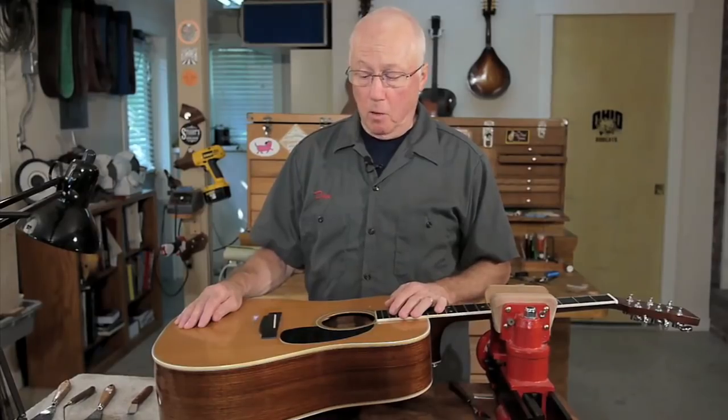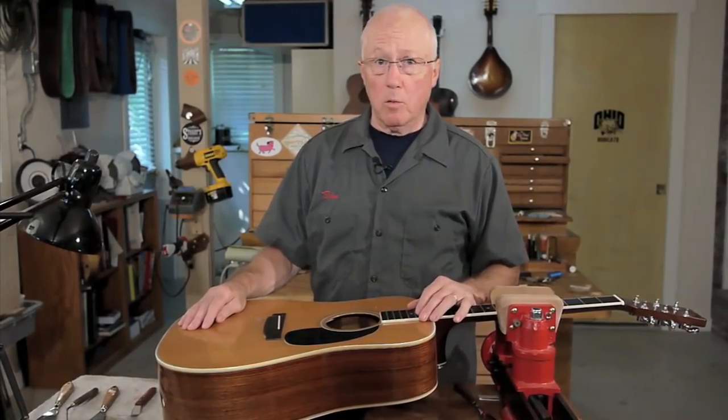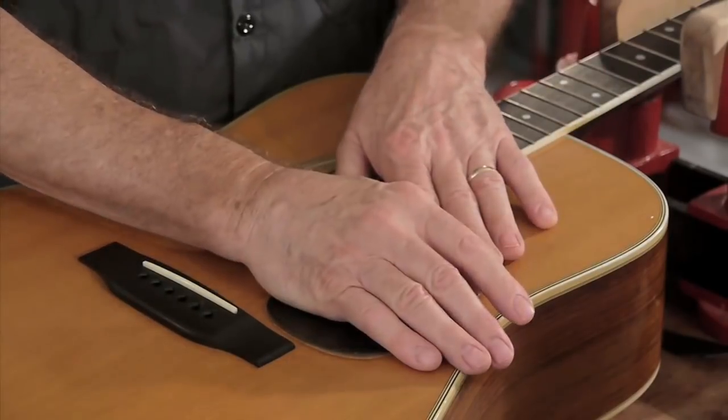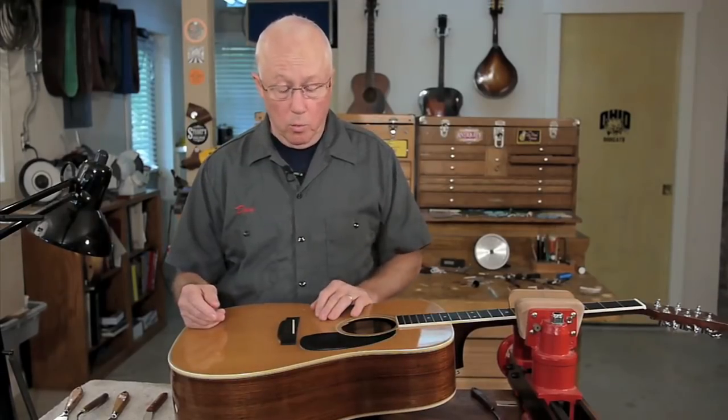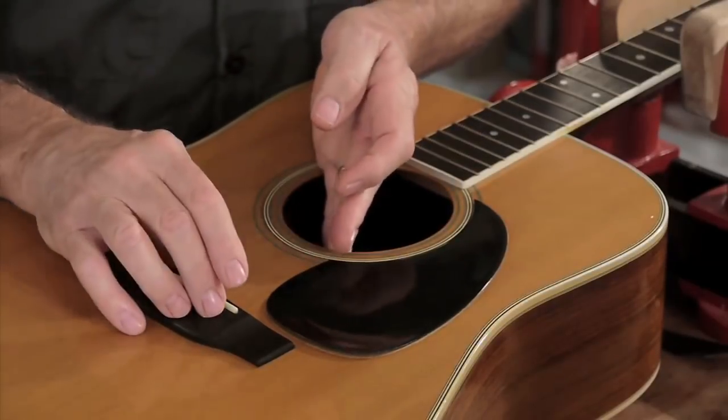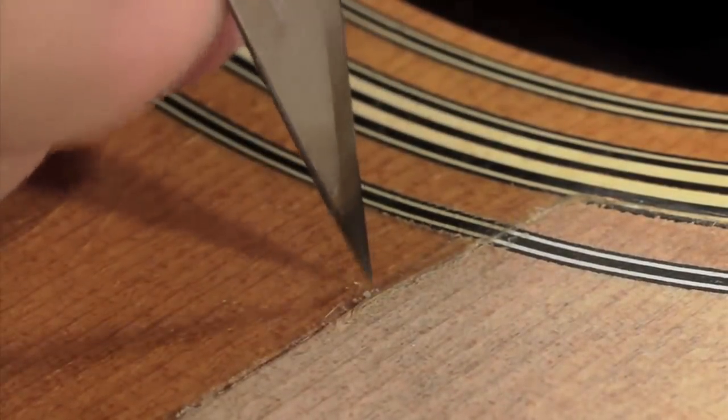Here's a Martin D35 with the pickguard problem. The pickguard was glued to the top right on the bare wood when it was made with a solvent cement that melts the plastic on the bottom and really bonds it to the wood. Now 30 or 40 years later, the plastic shrinks and takes the wood with it. That warps the top and puts a little crack here and there between the sound hole and the bridge — the Martin crack. They all seem to do it. The pickguard shrinks up, curls like a potato chip, and sinks the wood in, making splits along the pickguard and along the grain of the wood.